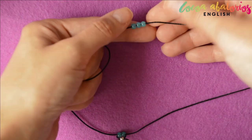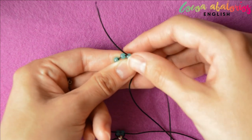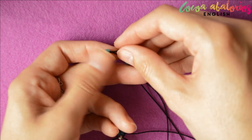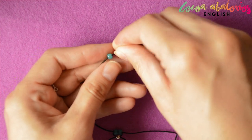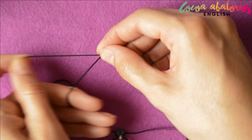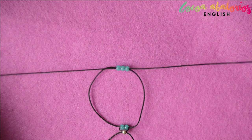String three beads on and thread the other cord through. Pull both cords to tighten and join those three beads on and thread the other cord through.